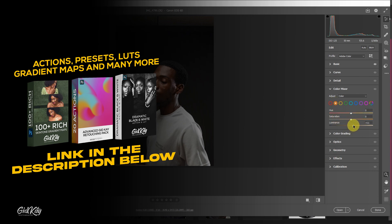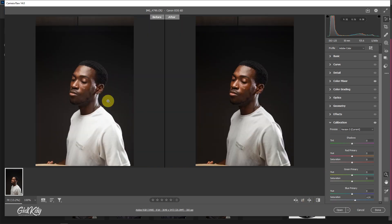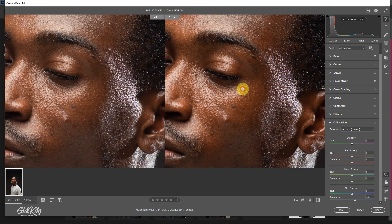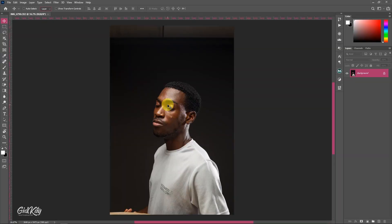Then boost the contrast a little and increase the shadows. Come to the Color Mixer and just tackle the skin tone — I want to give the skin tone a little brightness using the Luminance. Then come to Calibration and increase the Blue Primary. Before and after, you can't really tell a huge difference, just a slight improvement. Once you're done, open it in Photoshop and let it load.